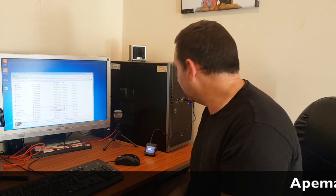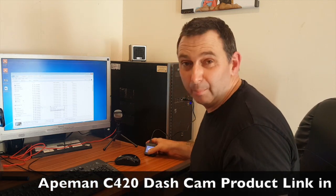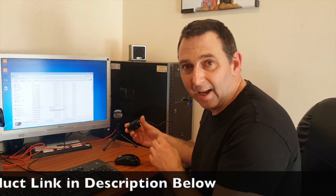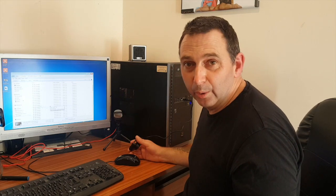I hope this little video helps you on the Apeman C420 dash cam. So simple, because you haven't got to take the SD card out of the dash cam every time you're downloading, plug it into an SD card reader, then download your data. Just simply plug a lead in and away to go.